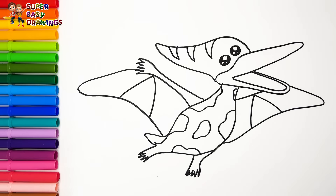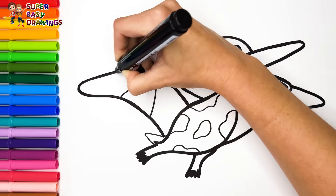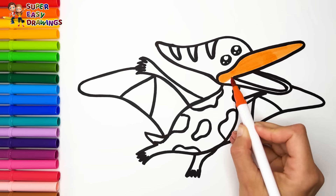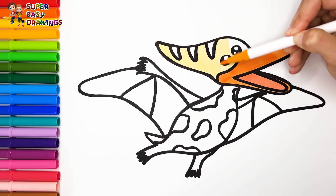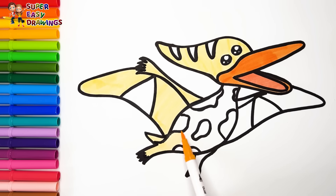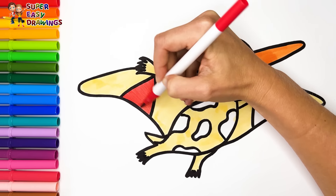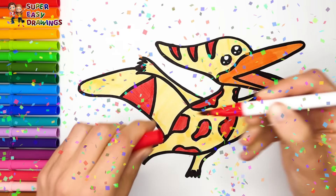Now I am going to use this black marker to make this beautiful drawing more visible. Let's start coloring. I color his beak with this marker — orange! Then I use yellow for his skin, and I add some dark red for his patches.